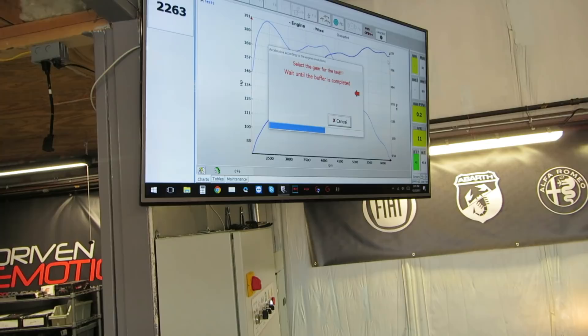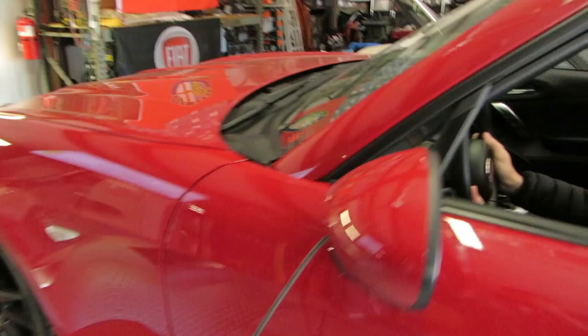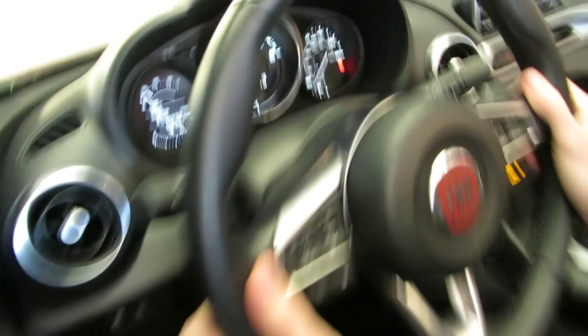We're doing the test just a few minutes later after everything's cooled back down, but now we're in two wheel drive mode. We're getting ready to start the test. We start the test from 2,000 RPM — that gives the turbo a good amount of time to spool up.